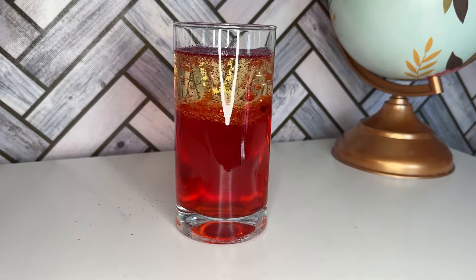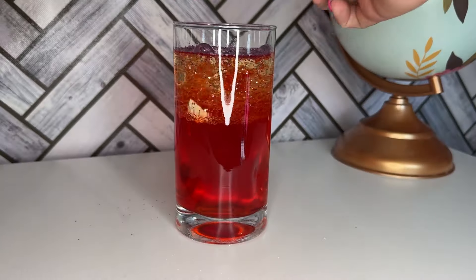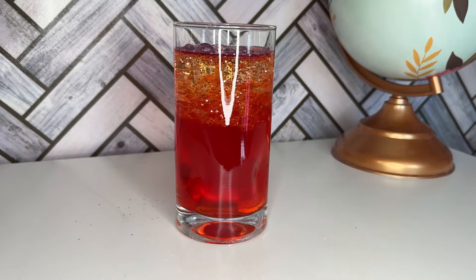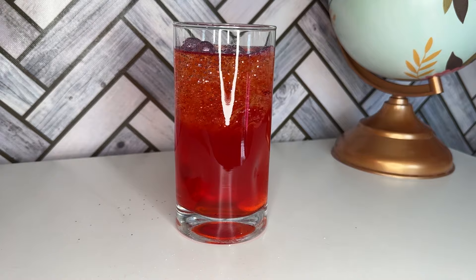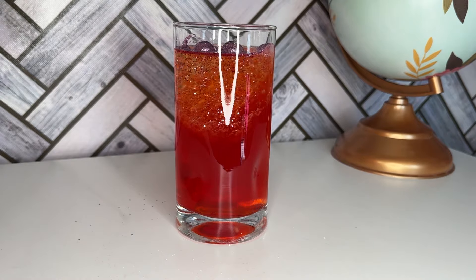Wow, look at all those bubbles! The tablet is creating a gas called carbon dioxide, which lifts the colorful water and glitter up through the oil, creating a groovy lava lamp effect. Isn't science amazing?